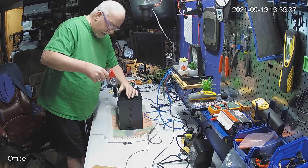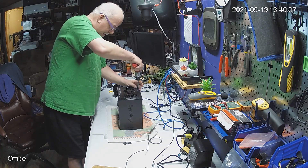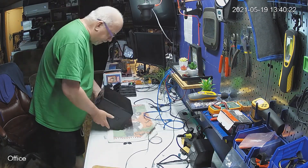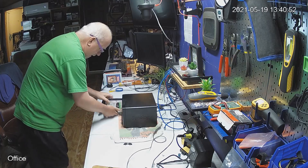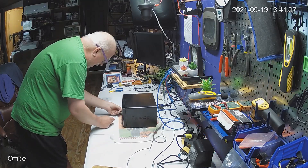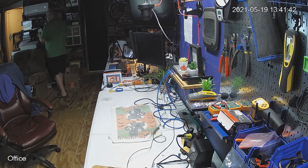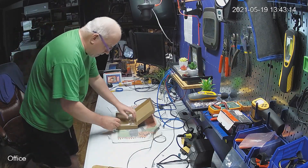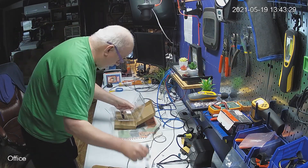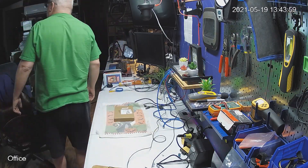We'll put the unit back together and then pop it back into the rack here shortly and put it back to work. Popping the hard drives back in and locking them in place. For the money I spent for this, it was money well spent. Putting it back into the rack. The other thing I'm doing here is labeling the box so I know where I put this network card in the future in case I need it.